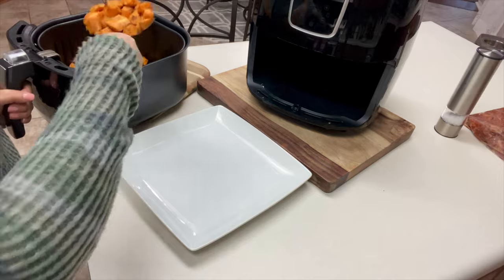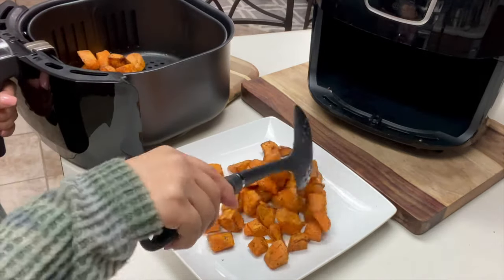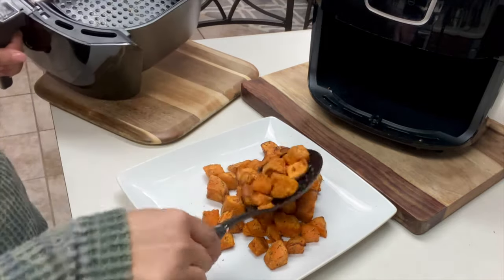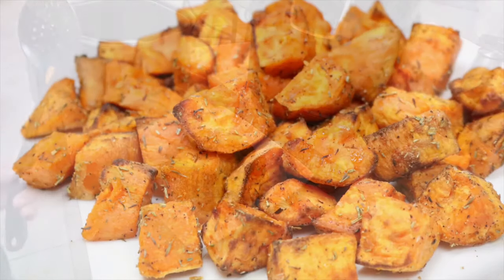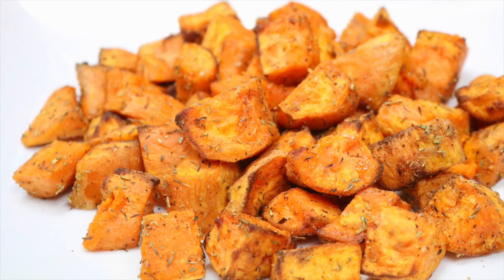Let's go ahead and get these out of our basket. As a side dish, these three sweet potatoes were enough to serve my family of four. Sweet potatoes in the air fryer with a combination of my seasoning — they really ended up turning out so good. Definitely a thumbs up.